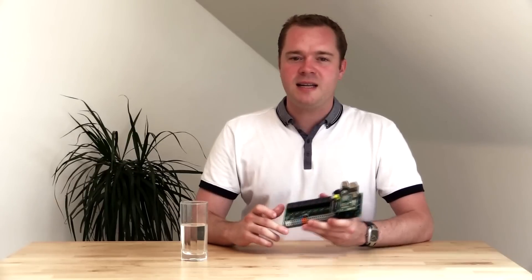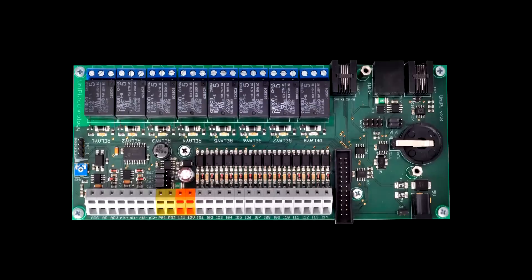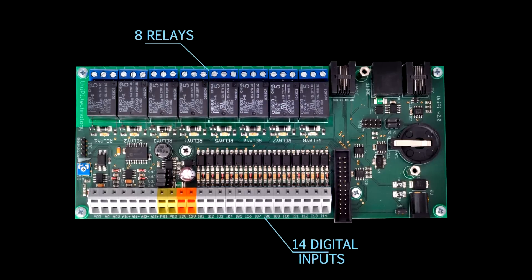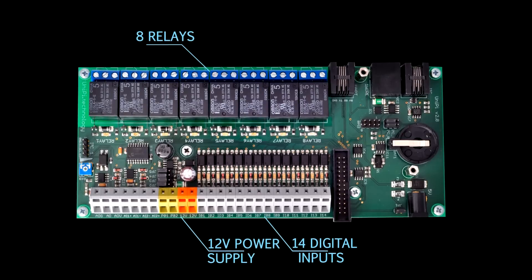With UniPi you can easily and safely connect your Raspberry Pi to multiple devices without worries of damaging your Pi. UniPi features 8 changeover relays and 14 digital inputs. To read inputs even easier, we fitted the board with a power supply which gives you just enough power for its inputs.